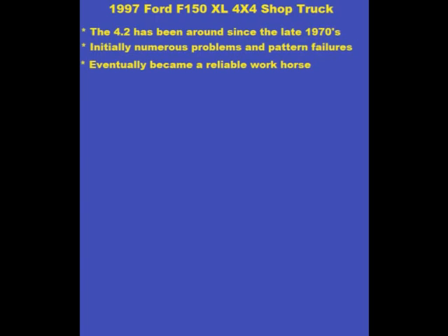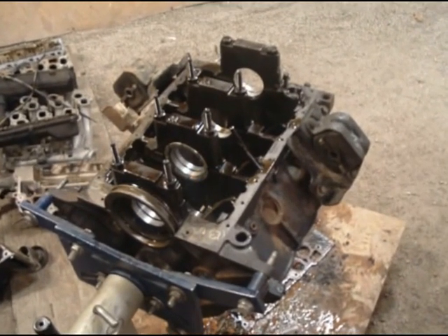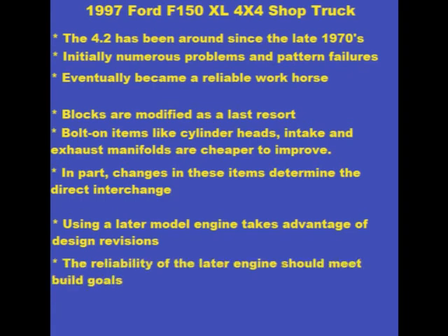Since changes to the block are expensive, Ford saved money by leaving the block alone when possible and improving the design of bolt-on items like heads, intake, and exhaust manifolds. In part, it's changes to these bolt-ons that determine the direct interchange. Now the question is, are the blocks similar enough I can take advantage of these later improvements? Using a 2005–2008 series engine in my 1997 truck looks like it would help me accomplish my build goals. The only way to answer that is with some research.